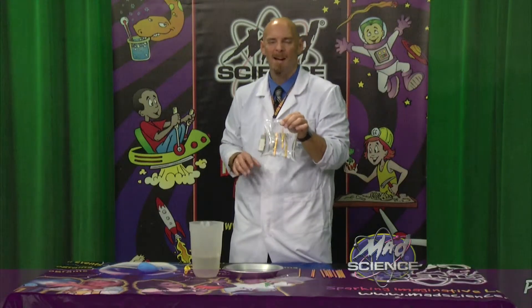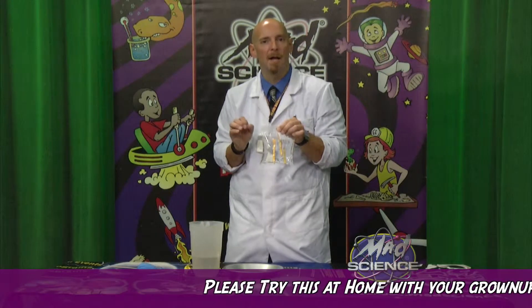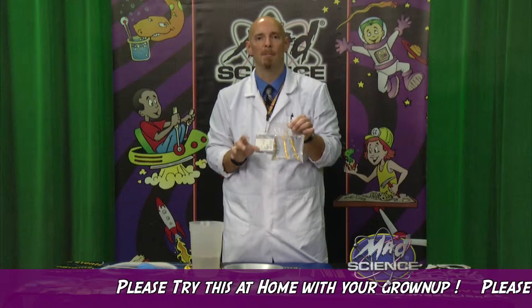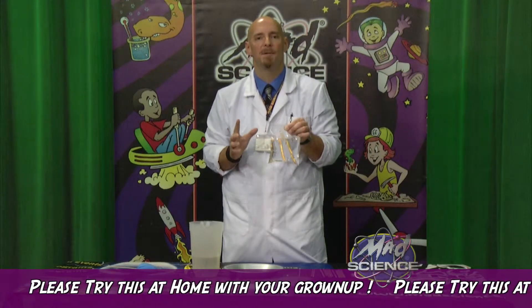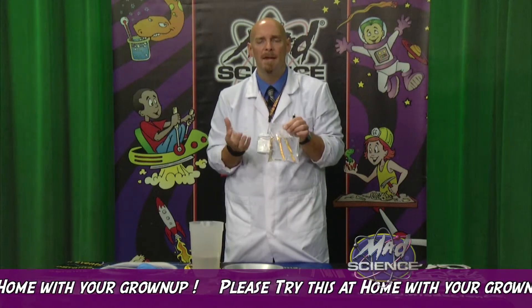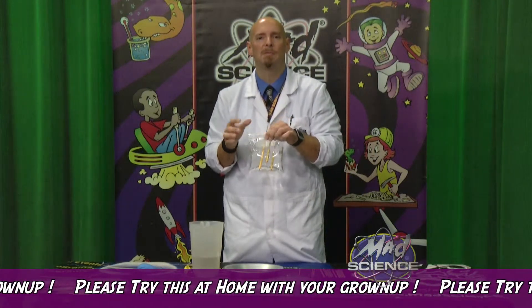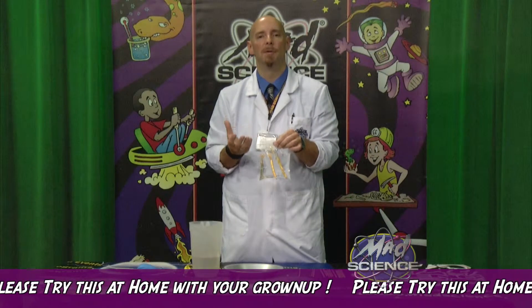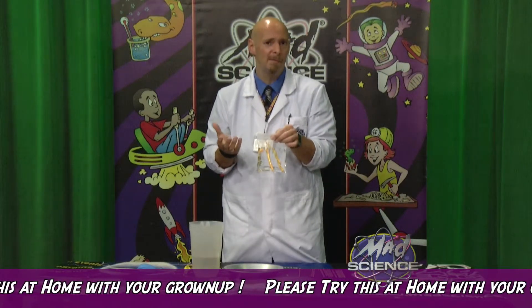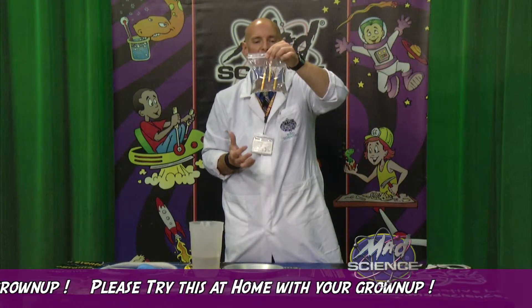Guess what? I normally say don't try this at home. This week, try this at home — I want you to try this at home. But first, do me a favor: talk to your grown-up, get your grown-up to help you. This is an experiment I want you to try at home. Grown-ups, if you're watching this with your kids, go get your kids, watch this with them, then sit down and do this experiment. Get a good sharp pencil. But do this over the sink, because if you're not a professional like I am, it's going to make a mess. This is an exciting experiment you can actually try at home.